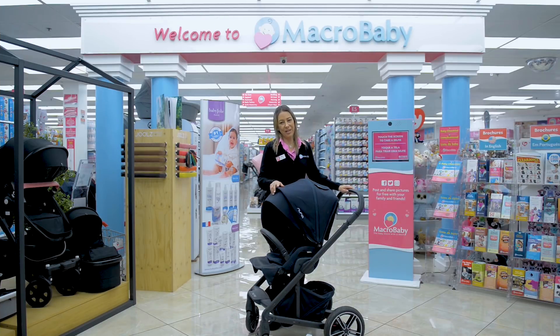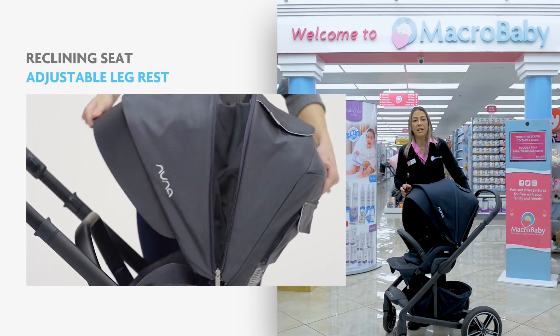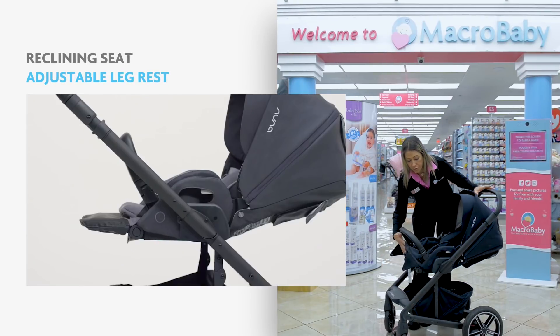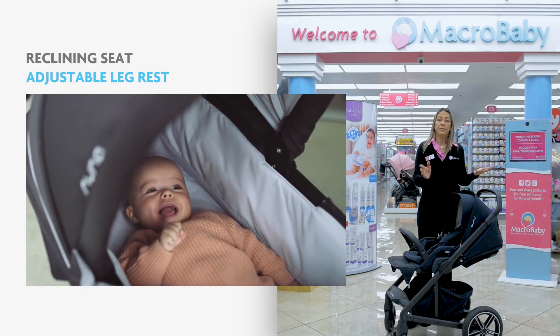This is the Nuna Mixx. It's a great option if you want to have a stroller for a newborn baby, because you can recline the seat completely. Also, the leg rest you can move up and it becomes kind of a bassinet. But if you do want your baby to sleep overnight, you can buy the bassinet separately, so the baby can sleep all night long. It comes with great suspension and great wheels.